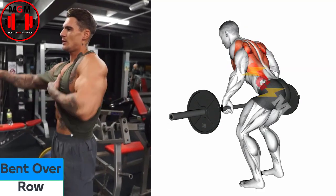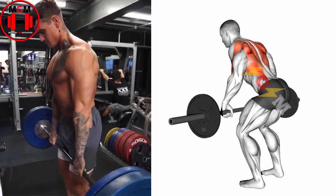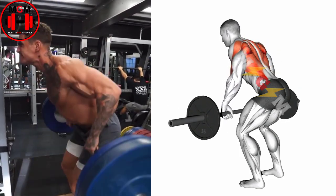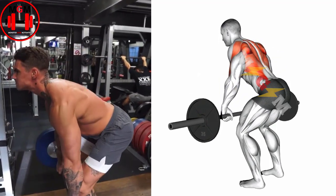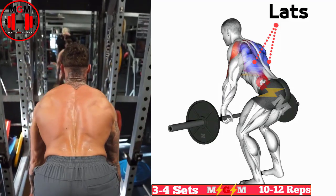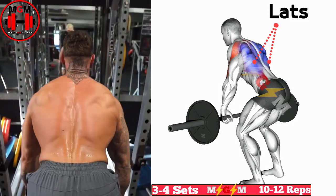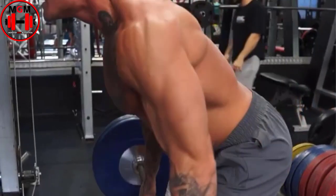Bent Over Row. Assume a standing position while holding the bar using a double overhand grip. Hinge forward until your torso is roughly parallel with the floor or slightly above, and then begin the movement by driving the elbows behind the body while retracting the shoulder blades. Pull the bar towards your belly button until it touches your body, and then slowly lower the bar back to the starting position under control.